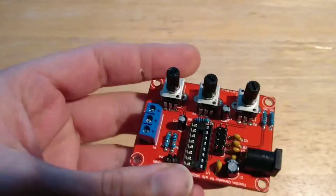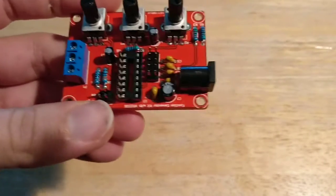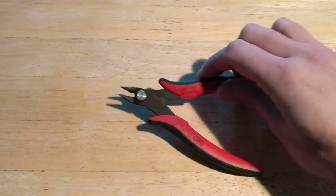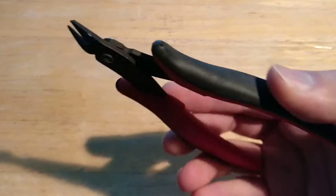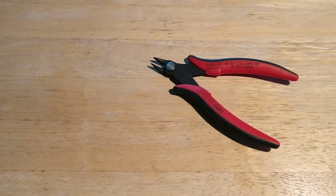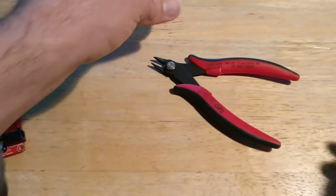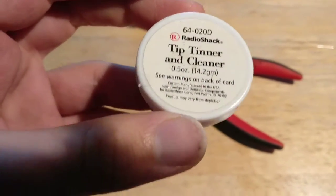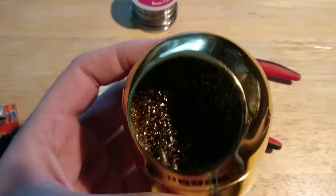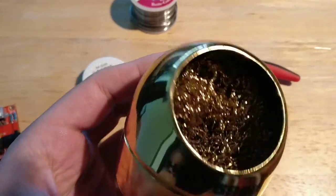If you're buying this board and you don't have the tools to put it together, here's what I recommend you get. You're going to need a few things: something to clip wires with — a nice little wire clipper like this — and a roll of solder. You're also going to need something to clean the soldering tip with, like a tip cleaner. I also like this wire sponge or mesh that you clean the tip with as well.